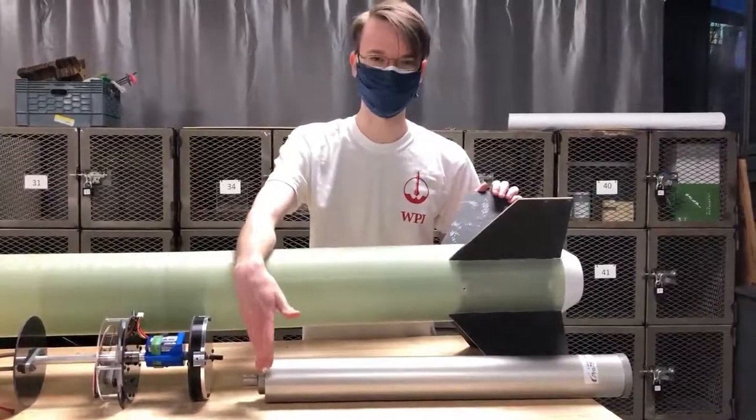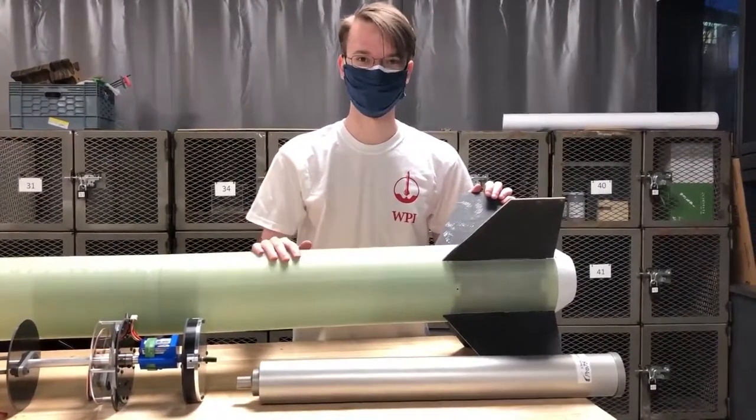At the very bottom of the rocket, we have our fins and our motor tube. Our motor — we load propellant into this, and it produces thrust that allows us to get off the pad.